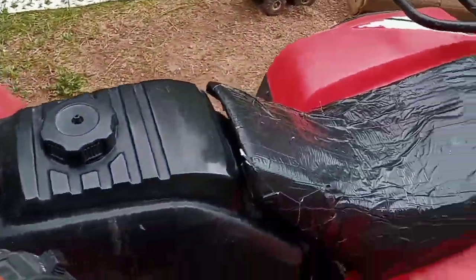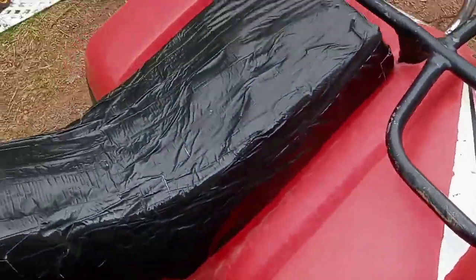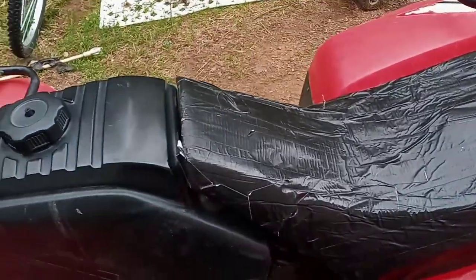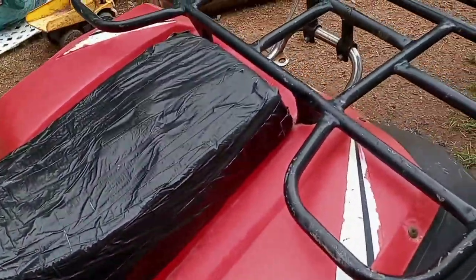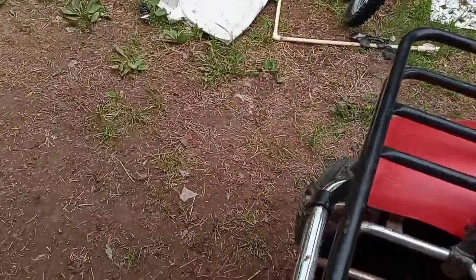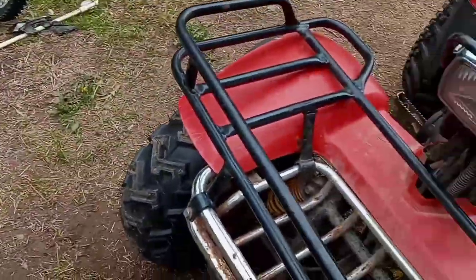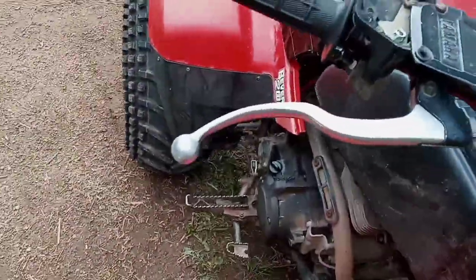Last weekend was Memorial weekend, and me and Brady got two minibikes — brand new 2021 200cc Coleman minibikes. I made a video with that. I found the GoPro, made a video with it, and then lost the GoPro again.